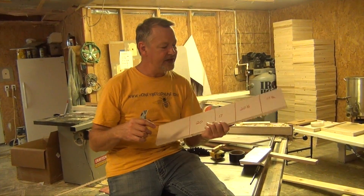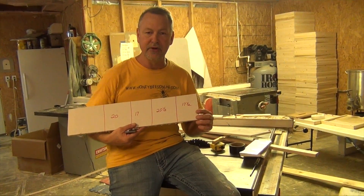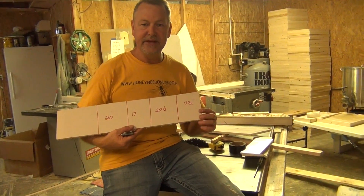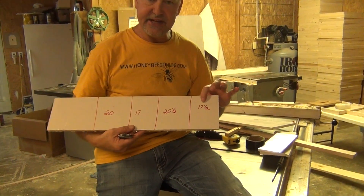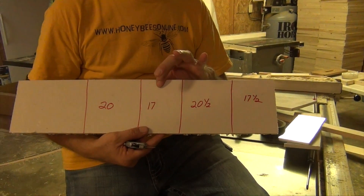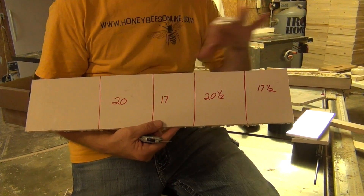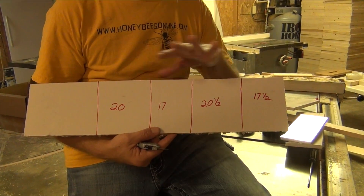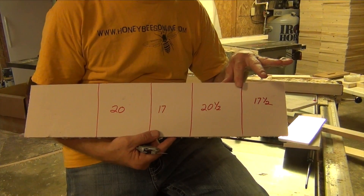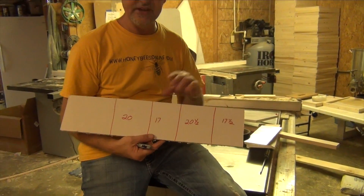Here are the measurements I have worked out that work well for me on a typical Langstroth hive on these cuts: 17.5, 20.5, 17, and then 20. If you follow those numbers — you can pause the video to get them correctly measured out — this works out pretty good. I'll show you when I do it in 60 seconds.